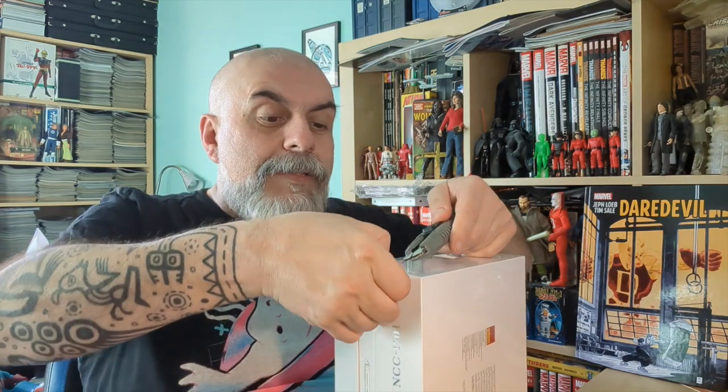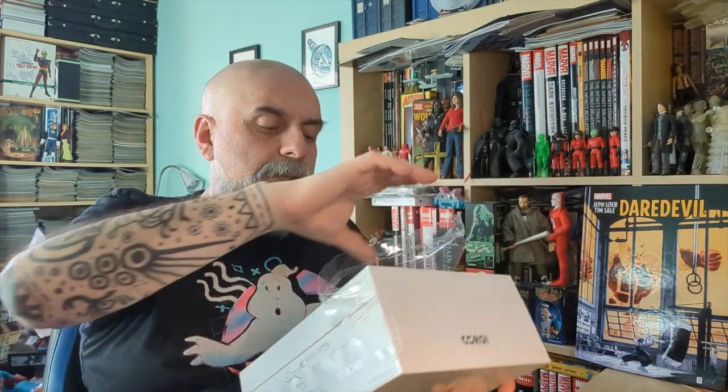It's a die cast model for the adult collector — not suitable for children under 14. I'm more than 14, so we're going to open it. I haven't seen it yet so I'll be discovering it at the same time as you. I'm quite excited, and I hope it's not damaged — that can happen from time to time, but it's rare.